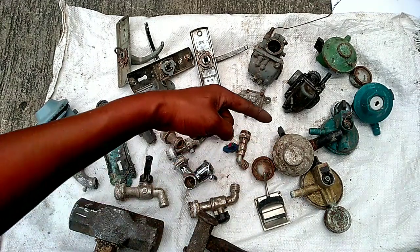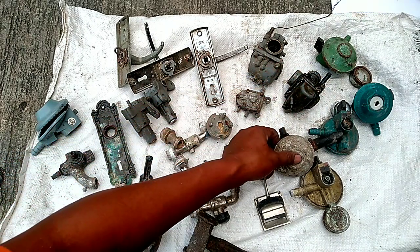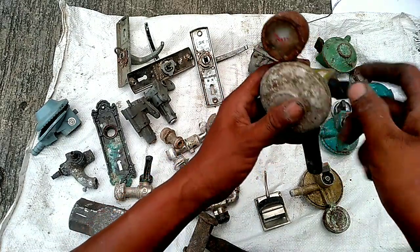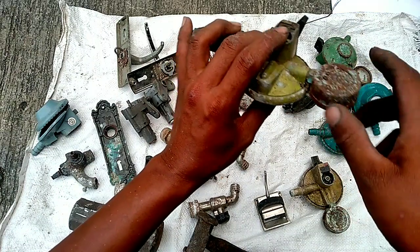Dari regulator-regulator seperti ini itu harus kita bersihkan. Baik selangnya, kemudian plastik irang-irangnya ini, knopnya ini, kemudian ini harus kita bersihkan juga.